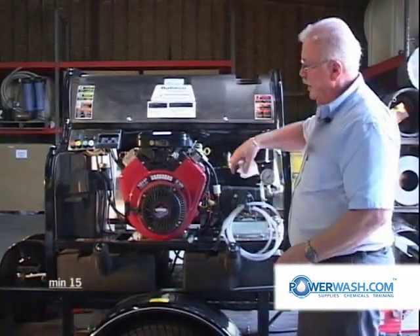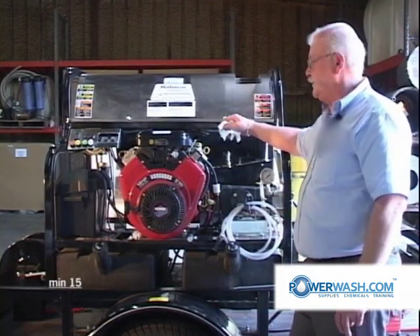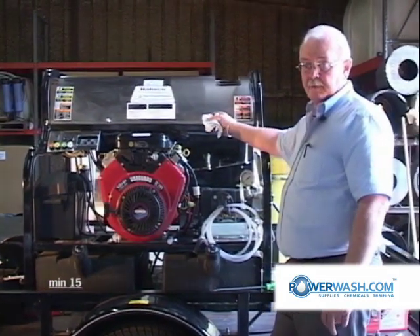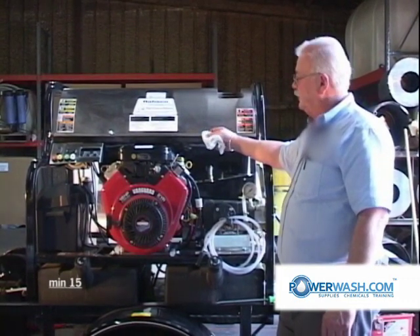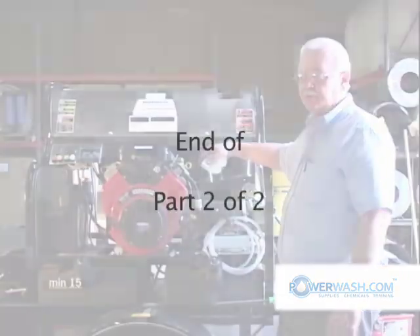Beyond that, I don't recommend you go into any internal repairs on the engine unless you're a factory-trained, factory-authorized dealer. If you follow this information we've just given you, you should experience a very long and productive life with your engine.